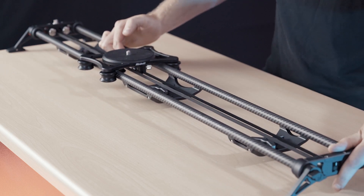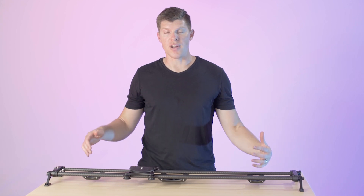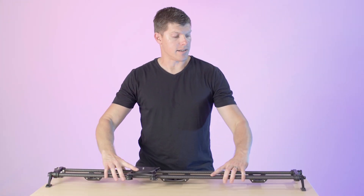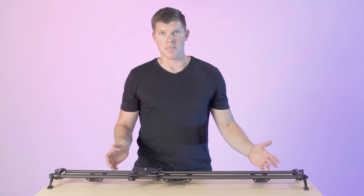This is the same concept as using one tripod, except with two. Especially if you're using two of the same tripod, you set them to the same height, you pick up your slider, you set it down on top of it, spin the knobs, and you're set up and ready to go in seconds, not minutes.